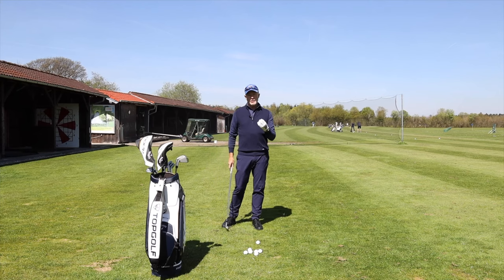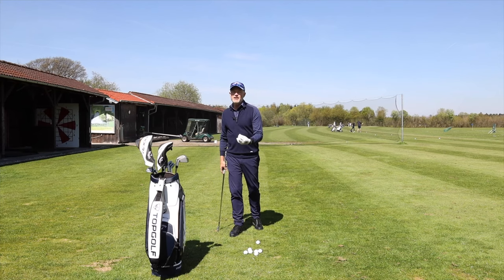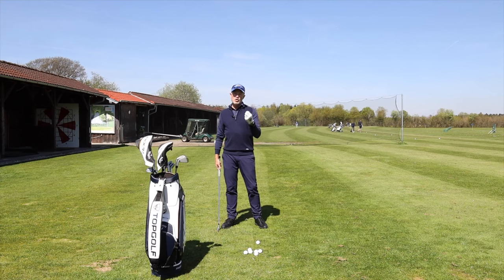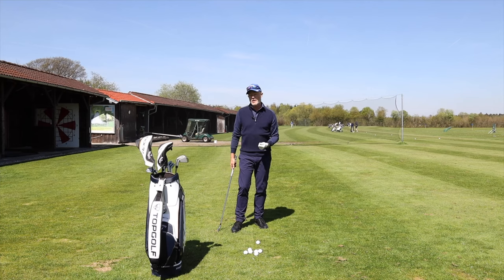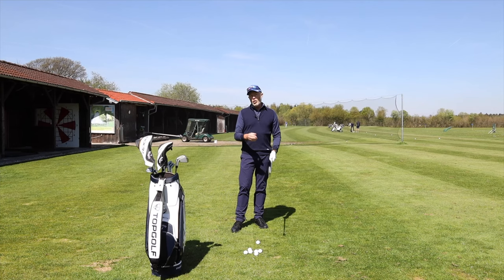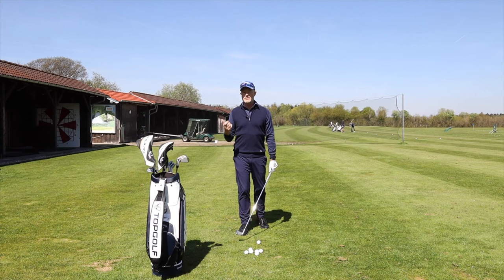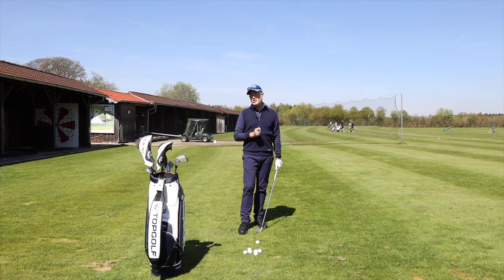The real trouble — and the reason so many of you are slicing the golf ball — is that from the top of the golf swing your arms are either trying to hit at the golf ball, or even if they're not trying to hit at it, they are staying passive but stiff. There's too much tension in the arms.